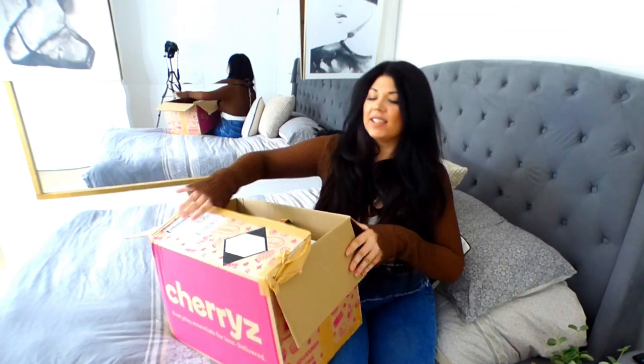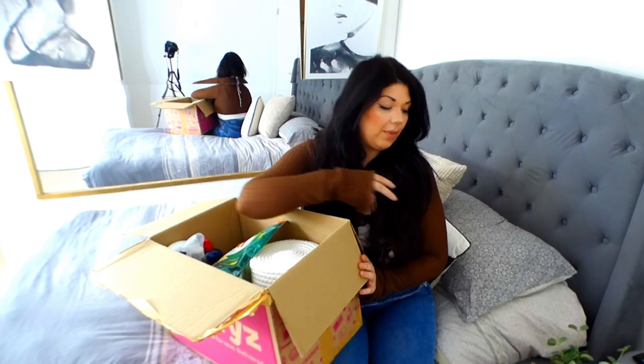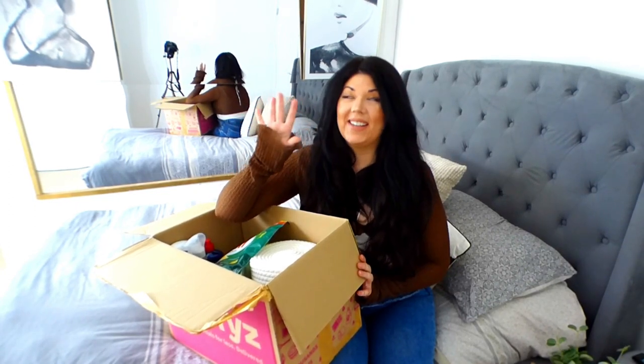Hi angels, today we have got a cherries haul. Let's see what we've got in bags numero uno. I've got two boxes that I want to share with you guys. I have got so many cool bits, I can't even deal.